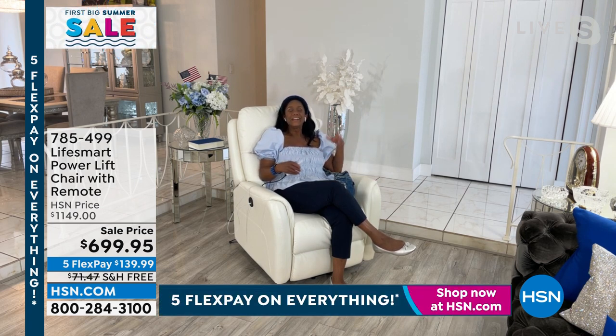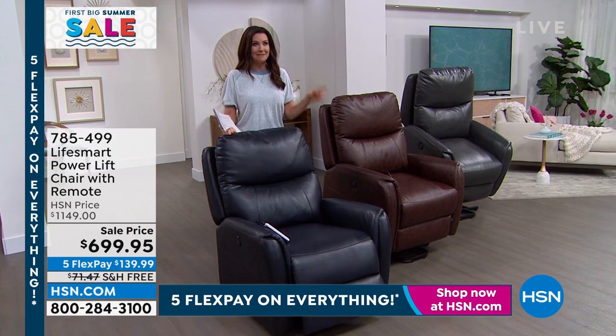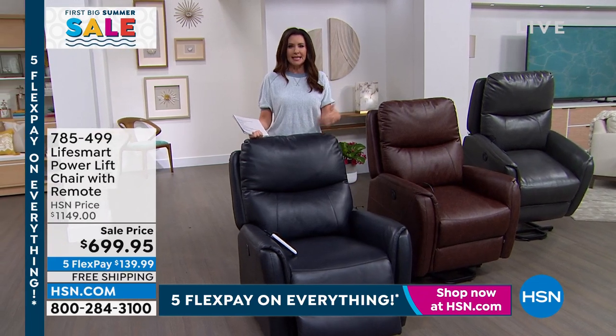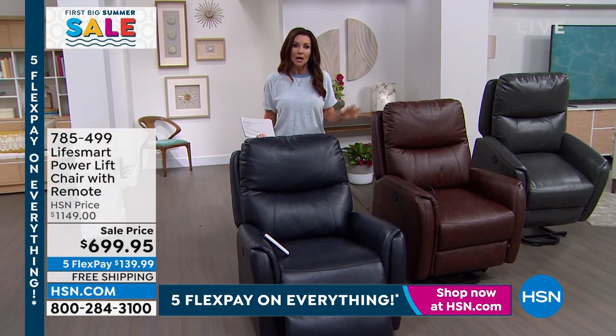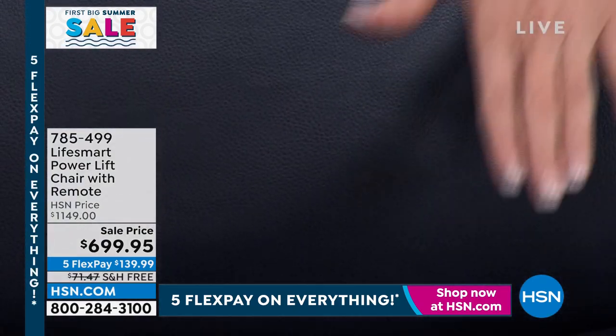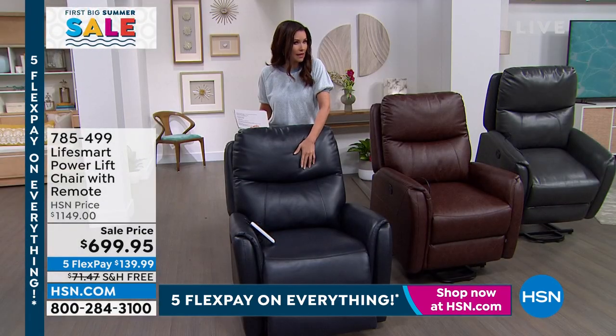This chair is for everyone in your home — you'll luxuriate, watch your favorite shows, read your book, and do self-care at night. I have this chair in my room and I lounge and binge-watch my shows — I just can't wait for you to experience it. LifeSmart makes amazing products for our home and this has been a hugely popular favorite. At the $1,149 price point it was still a steal, far less expensive than other brands, but today we've put it on sale at $699.95.